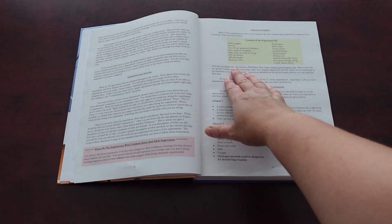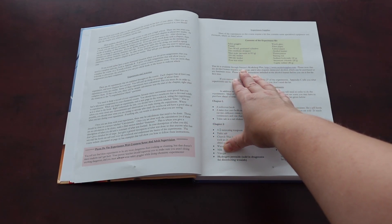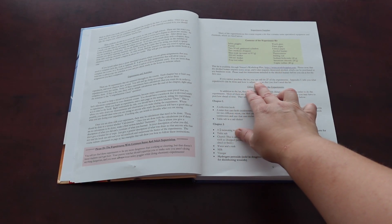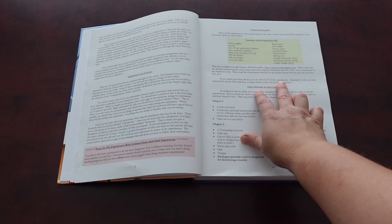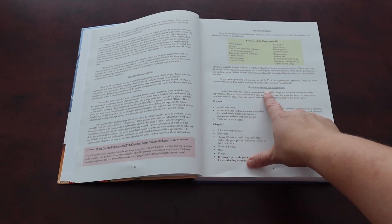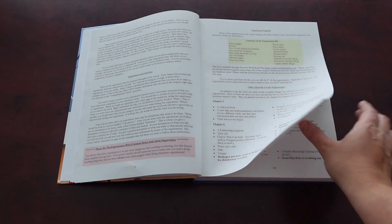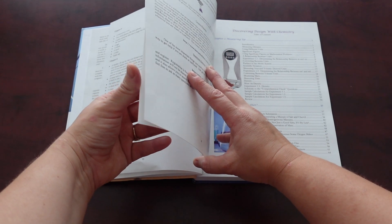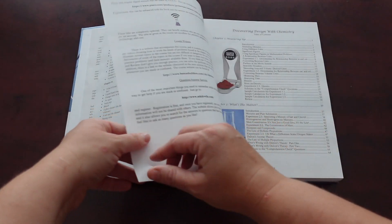They sell a lab kit. We did not buy that, but you can purchase it. And it says if you can't purchase the kit, you can still do 27 of the experiments. Of course, you can always collect things on your own as well. It gives you other materials you need for the experiments, broken down by chapter or unit.